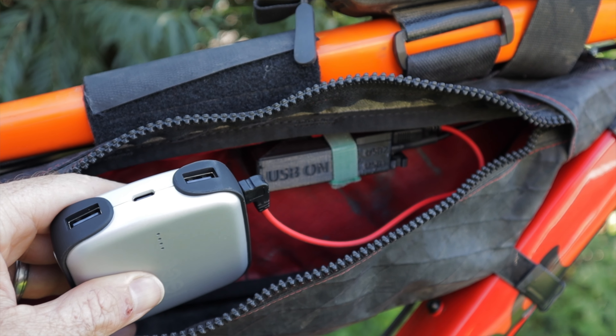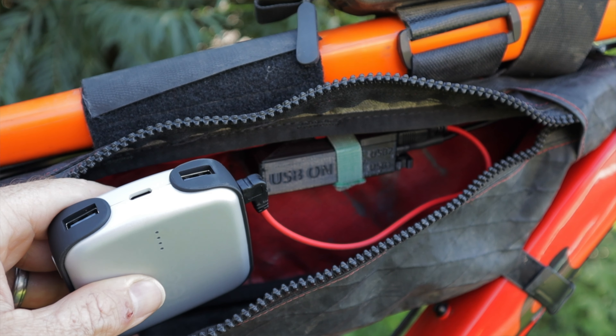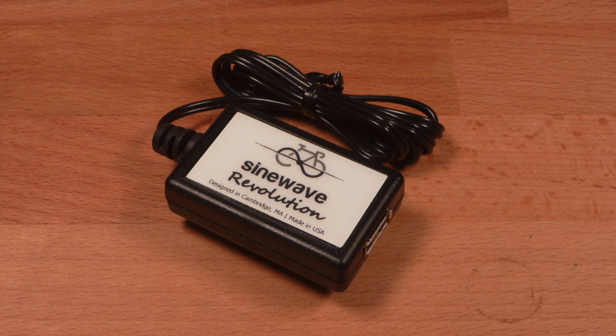I try to keep it simple and don't charge devices directly through the unit. I usually keep the juice flowing to a cash battery plugged into one output, then use the cash battery to charge my Garmin, cell phone, etc. But it's nice to know I can charge electronics directly if needed. This unit is heavier and bulkier than the Sine Wave Revolution, but having two outputs is key — I'm a big fan of redundancy, especially with electronics. The second port is also great for running the Cube rear light, which draws next to no power but uses a USB connection.